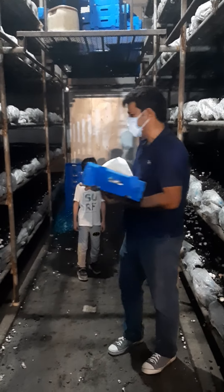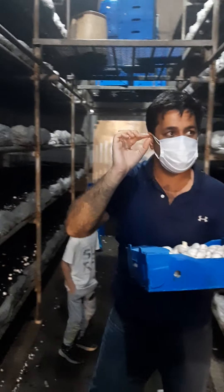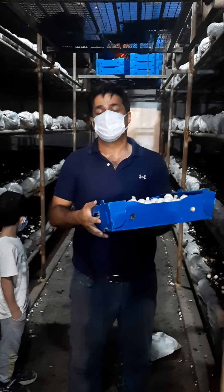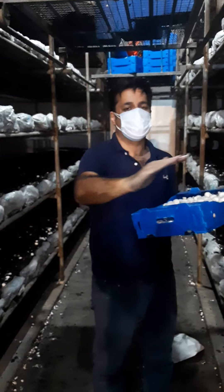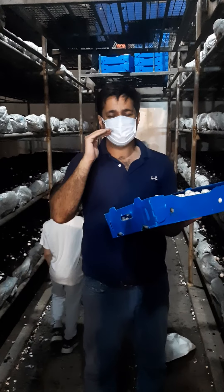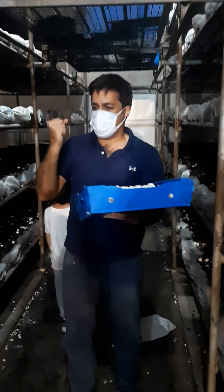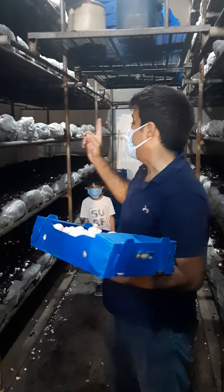Regarding a comment I saw on LinkedIn: someone said that three days before harvesting mushrooms they give no irrigation. This is very dangerous. About 15 to 18 hours before harvesting is sufficient to dry the surface water, but stopping irrigation three days early is very dangerous because the soil loses all its humidity. The structure of the soil is critical — improper structure is the main reason for discoloration and low quality.